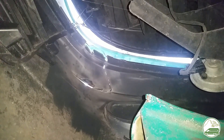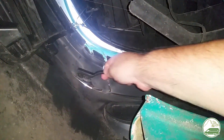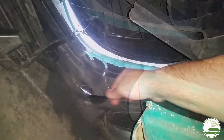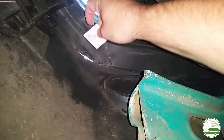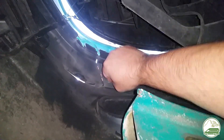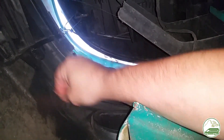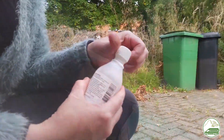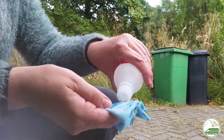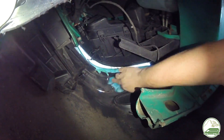First we clean the bumper on the outside and the inside with water, and after drying we use alcohol to degrease the bumper on the inside. Then we sand the inside of the bumper thoroughly — we use a wire brush and sandpaper, then we degrease again.